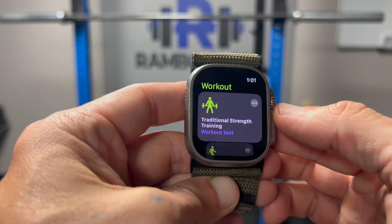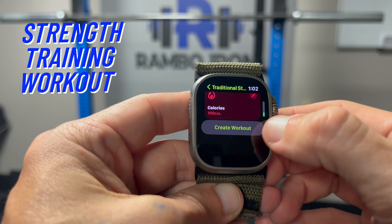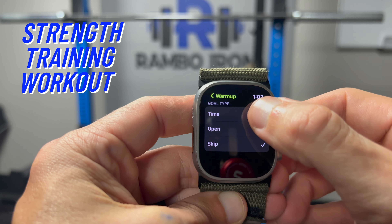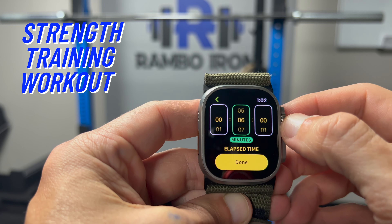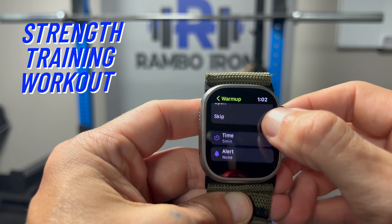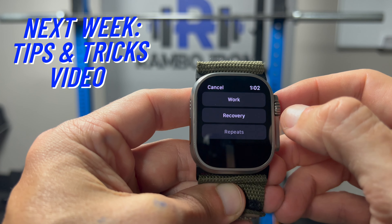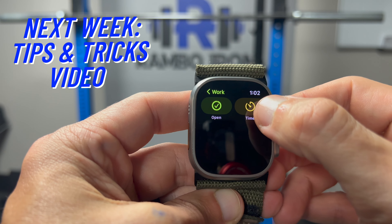Take a look at how to create a strength training workout from scratch as I mentioned earlier. This week's video shows you how to create a few workouts and I'll have a related video next week on tips and tricks you can use for some of these workout types. As you can see, there are many options available with workouts on Apple's workout app. Today's video only showed a few examples, but there are many possibilities that can make your workouts more efficient, especially if you need a timed workout.